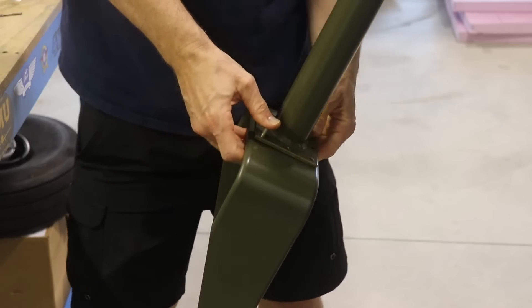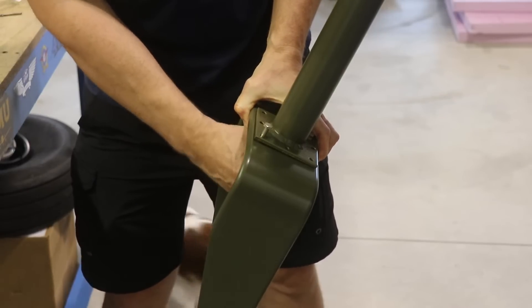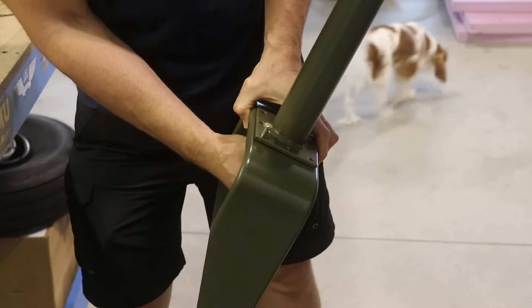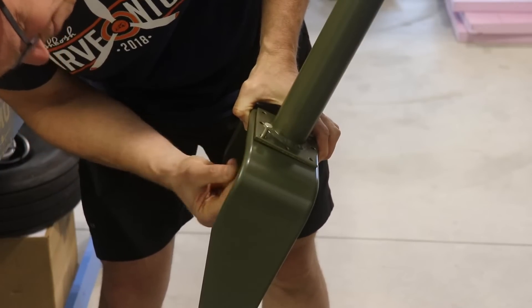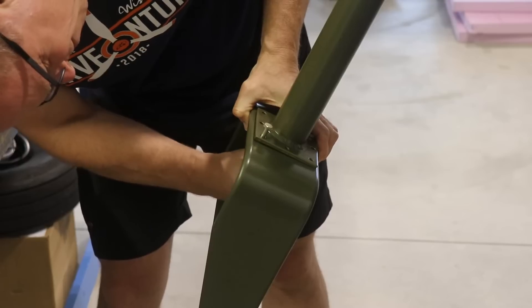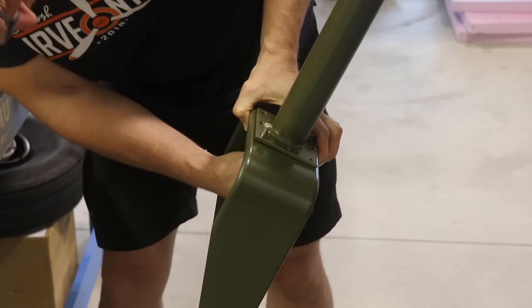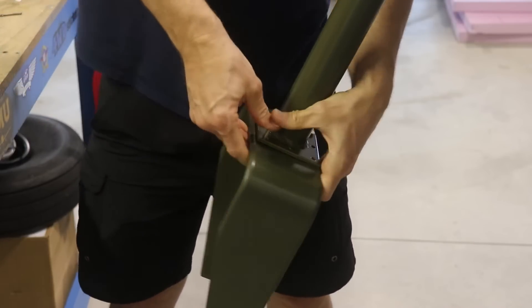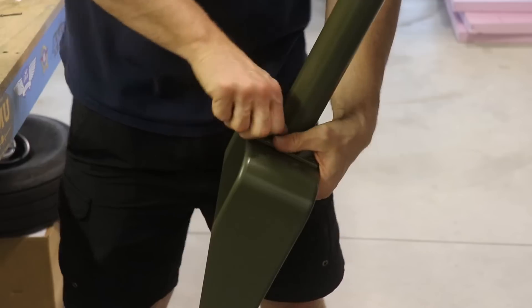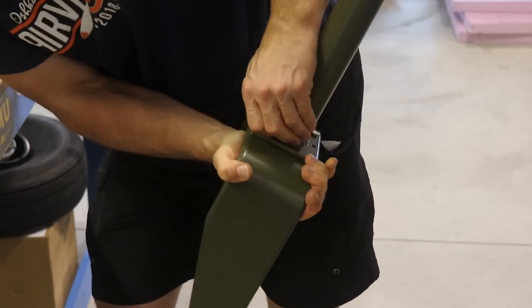This front bolt I couldn't quite push through the hole. I'm putting a nut on the back bolt just to hold the fork so it doesn't come off, and then I'll see if I can put the other bolts in. I might have to put a reamer through the holes because there is primer and paint in the holes which does close them up a little bit. It looks like this bolt isn't going to go in, so I'm going to take it apart and run a reamer through all of the holes.